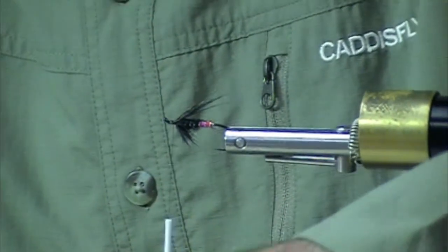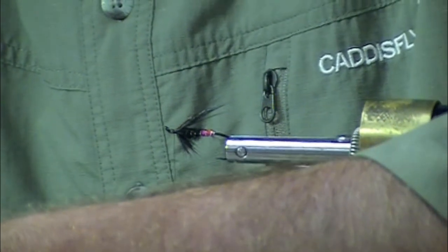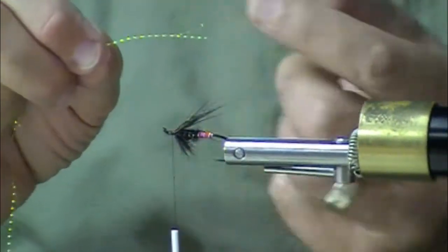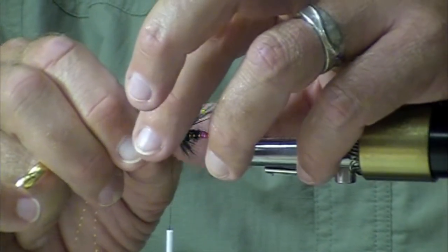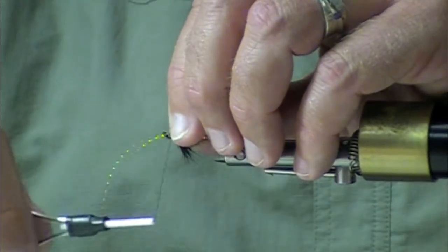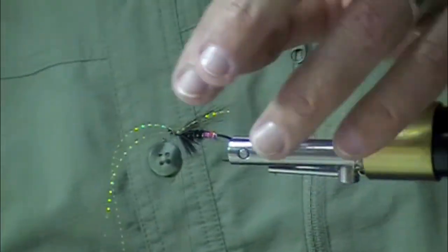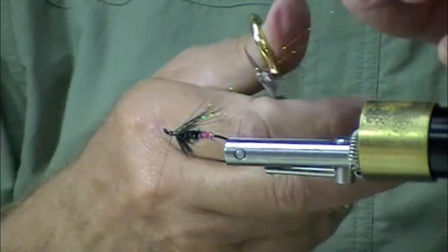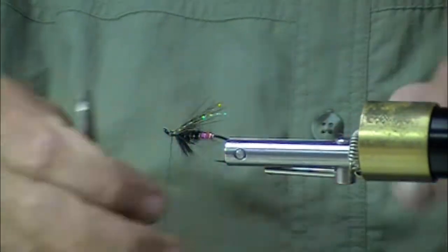The twist I'm going to use here — I'm going to put just a couple of strands of orange crystal flash. We have fluorescent orange and hot orange, and I have no idea what this is but it's orange. Got two strands in there, I'm going to double it — four strands, distributed across the top of the wing.